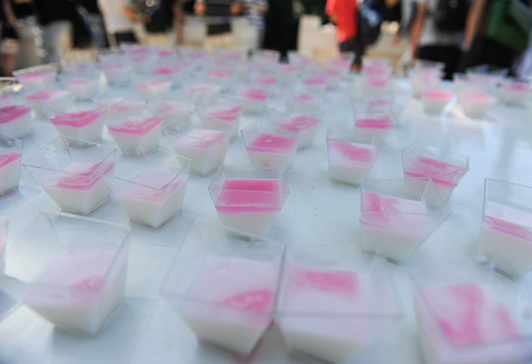Muhalebi is a milk pudding that has legendary origins dating as far back as Sassanid Persia. The basic ingredients are rice, sugar, rice flour, and milk.